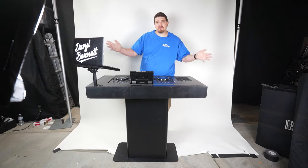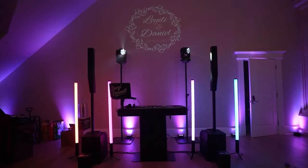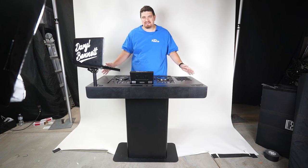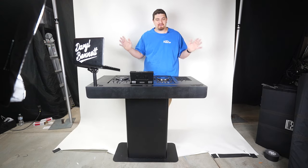People are always asking me what DJ booth I use. This is the Bunn Gear Command Center created by Joe Bunn. I've been very hesitant to make this video because Joe Bunn releases these things in batches. This past summer, Joe said that was the final batch and they were no longer going to be making these booths.